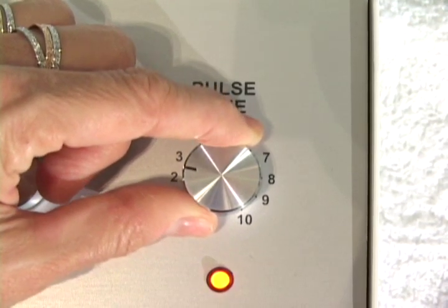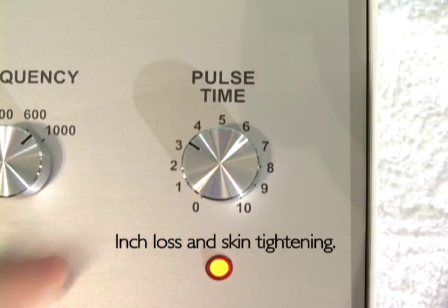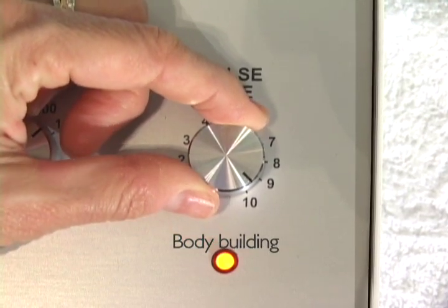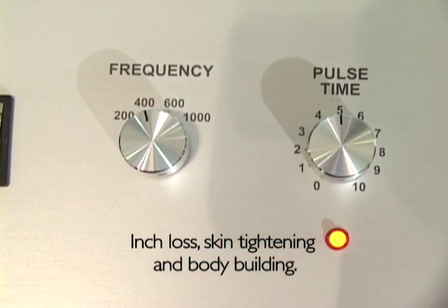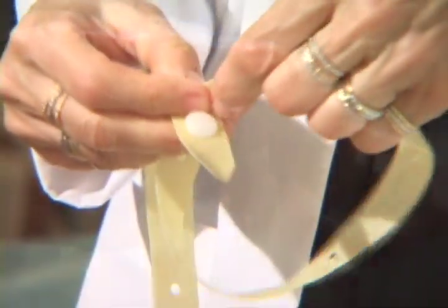Step 8 — Adjust the pulse as desired. The range between 1 to 4 is a progressively faster pulse, more suitable for inch loss and skin tightening. The range between 6 to 10 is progressively slower and more suitable for bodybuilding. 4 to 6 falls within the average range and can be used for inch loss, skin tightening, and bodybuilding. Step 9 — Two types of belts are supplied: a large rubber belt and a thin rubber belt, which can be adjusted by a button and stretched to the desired length.